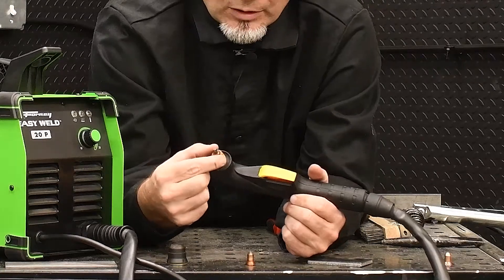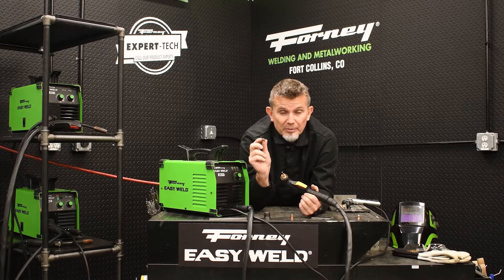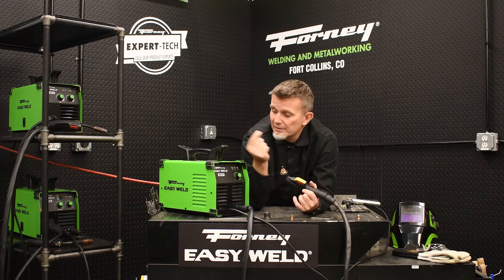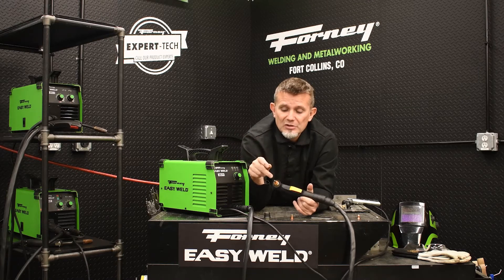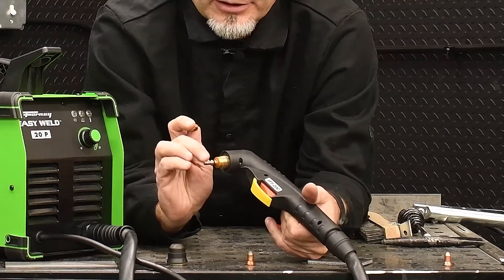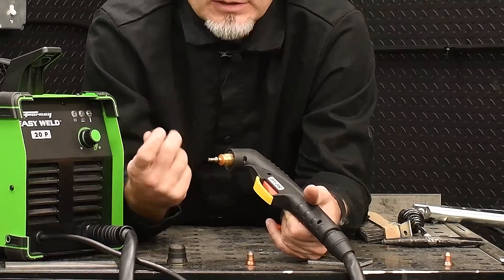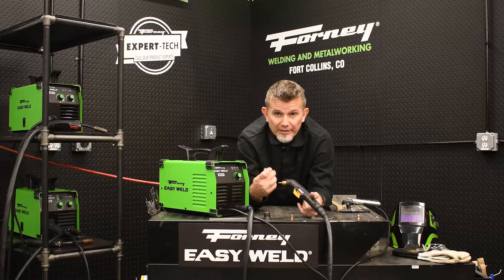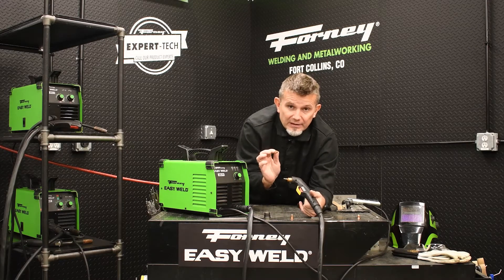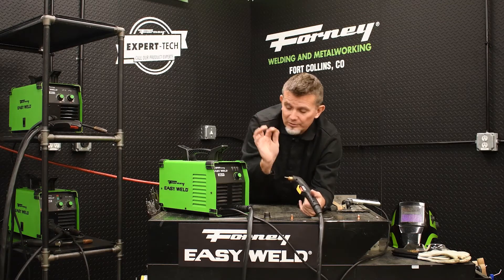The next thing is the swirl ring. You don't technically need to remove the swirl ring, but you can. You need to be very careful that you don't lose it. This takes the air that is coming through the plasma machine and swirls it around the electrode. You'll actually notice on this specific electrode there are swirl marks around the electrode — that is a good thing. That's what you want to see: nice, clean swirl marks around that electrode. That means the air is swirling around the electrode and you're going to get a nice, clean plasma arc. So take good care of your swirl ring.